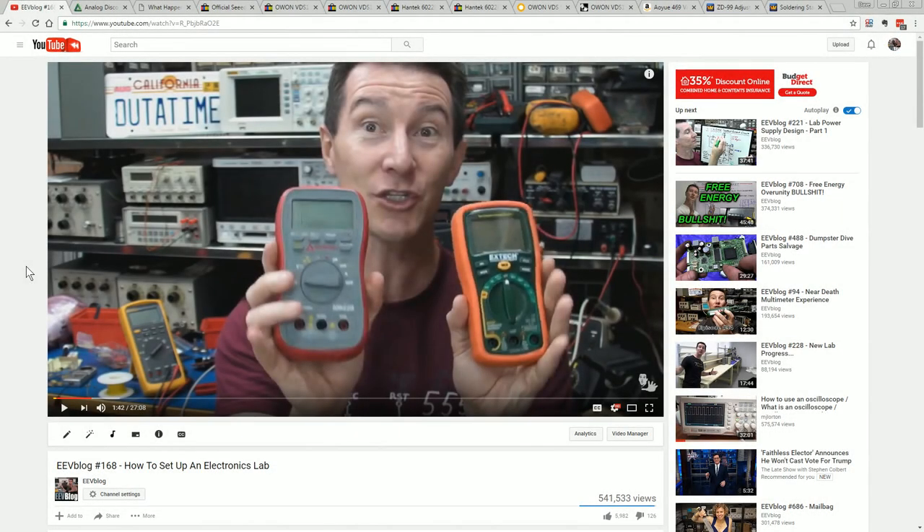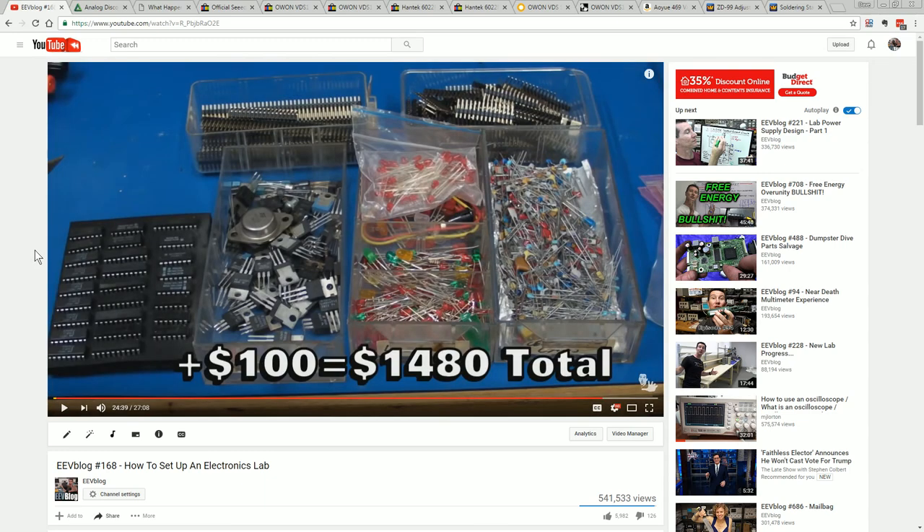Hi! One of my most popular videos is how to set up an electronics lab. It's got over half a million views, and I'll link it down below if you haven't seen it. Now, there was a whole ton of stuff in that video, and it came to a total of just over $1,500. And since that video came out, I've had countless people ask me: can I set up a half-decent electronics lab for a couple hundred bucks? Well, let's give it a go.